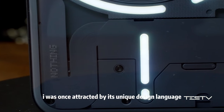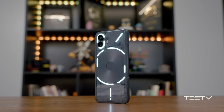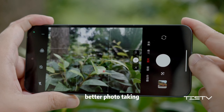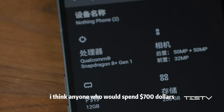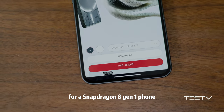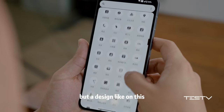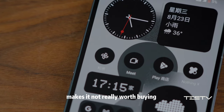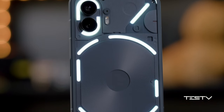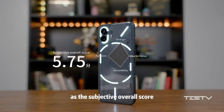I was once attracted by its unique design language, and I do recognize its progress comparing old to new: a smoother system, better photo taking, more useful customizable light bars — but also more issues and flaws. Anyone spending $700 on a Snapdragon 8 Gen 1 phone must be chasing the design, not cost performance. But a design like this, plus the problems we found, makes it not really worth buying the way the first one was. Nothing Phone 2 receives 5.75 points as the subjective overall score from TestV.